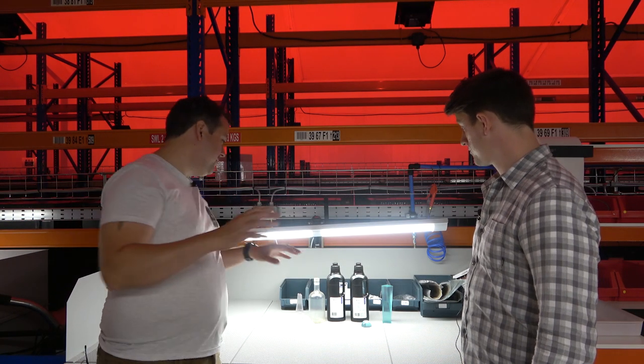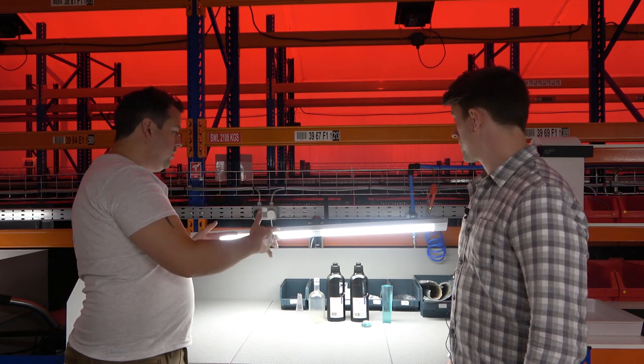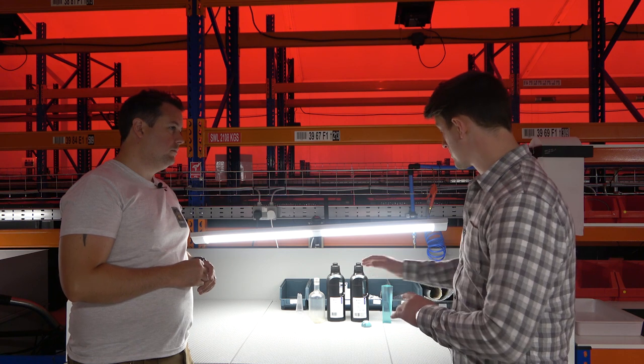Now we're taking a look at some of the UV resins. Aside from the daylight range, Photocentric also makes relatively generic coloured UV resins. These are manufactured and bottled in the UK and quality controlled here. They don't have any drastically different specific properties but are sold in much larger volumes than elsewhere — most UV resins are only available in 250ml and 500ml bottles, but these come in one kilo, and some are available in five kilo sizes depending on the material.